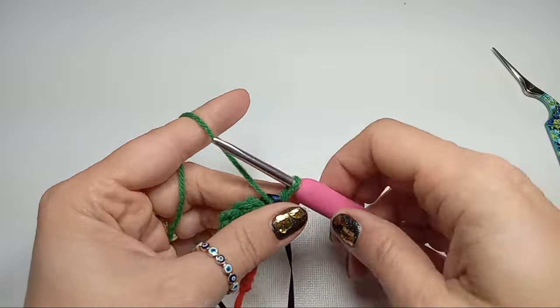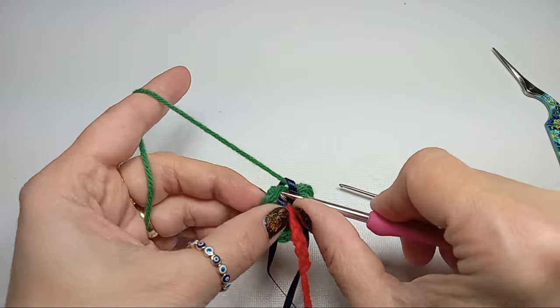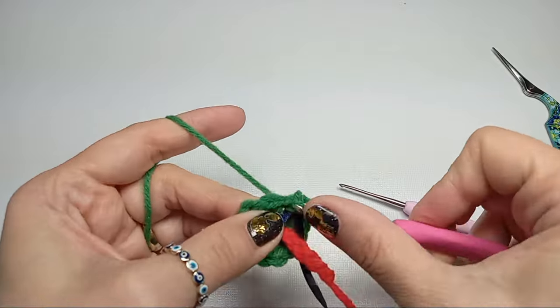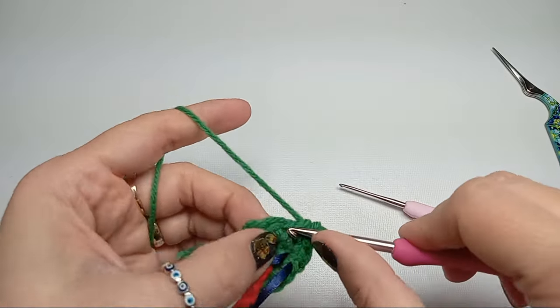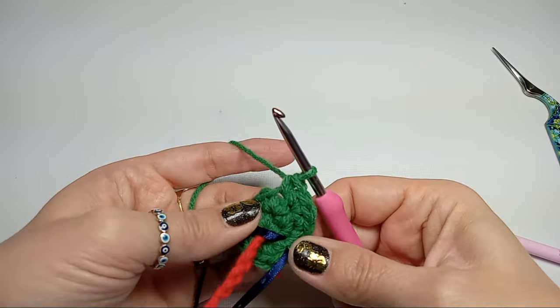We'll have a row of increases here. The first stitch will get an increase, so two stitches into the first one. Then the next stitch will not get increased — just one stitch — and then increase. We'll repeat that till the end for a total of 18 stitches.